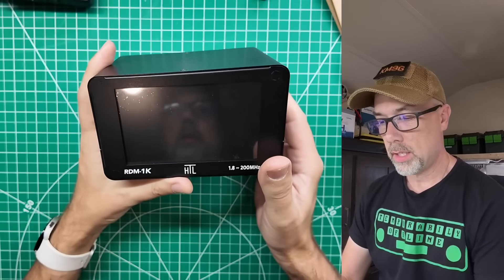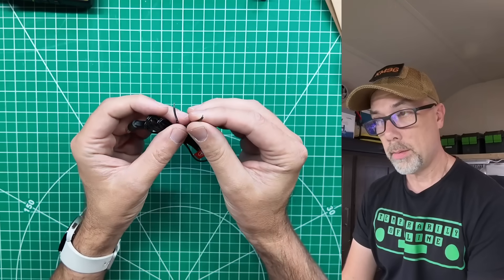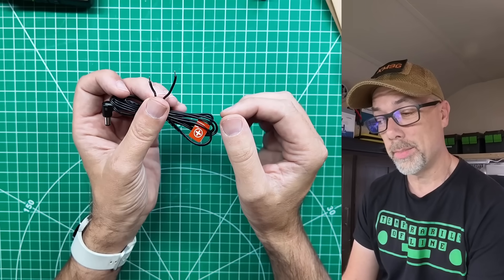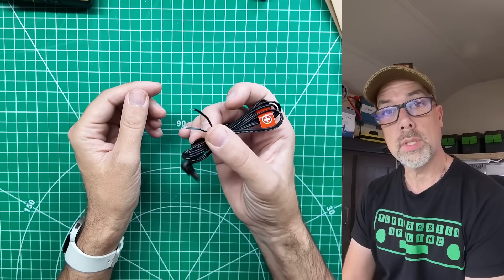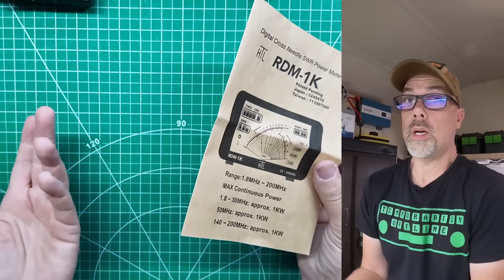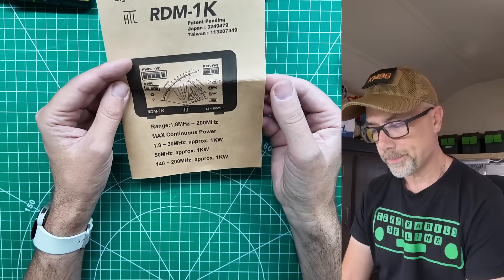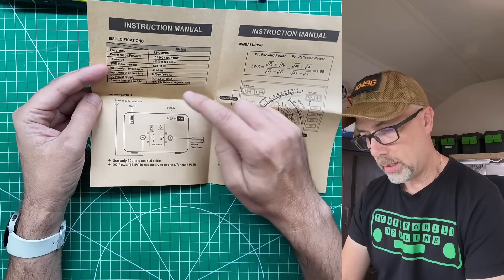In the box you get the meter itself — the RDM 1K HTL, 1.8 MHz to 200 MHz — plus a DIY power cord connection. If you're putting power poles on it, the wire is pretty thin so cut it a little long, fold it up, and add extra solder or get a pigtail with bigger wire. Maximum continuous power is 1 kilowatt from 1.8 to 30 MHz, 1 kilowatt at 50 MHz, and 1 kilowatt from 140 to 200 MHz.